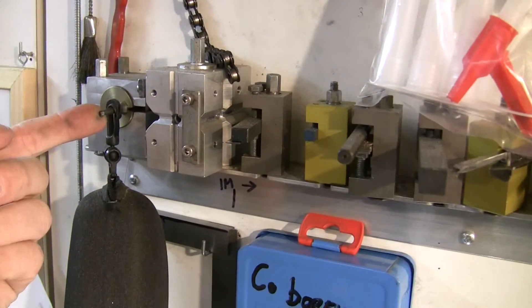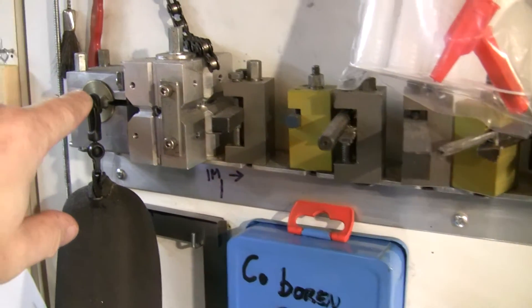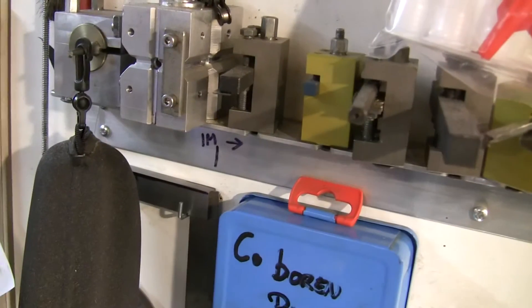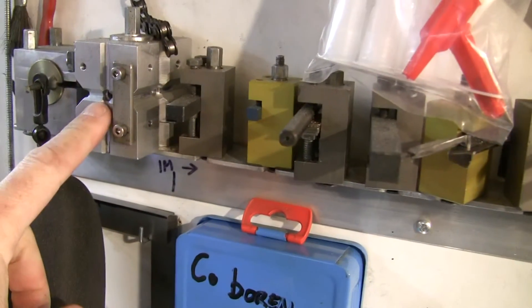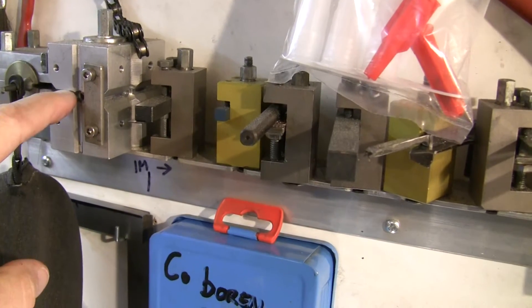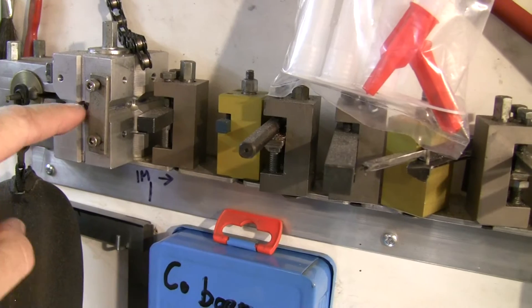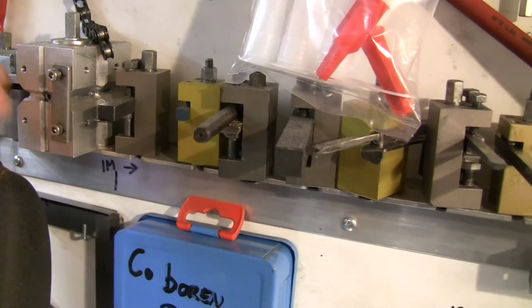This one I made myself because I couldn't get anything to fit it. This one also — I made it myself for round bars, when you want to make a hole exactly in the center. This comes in handy.